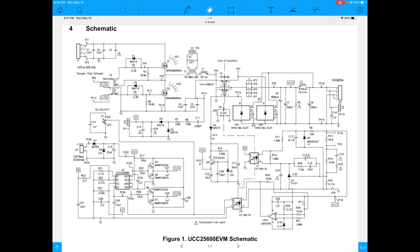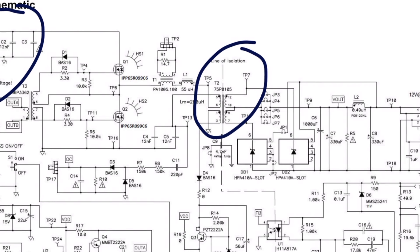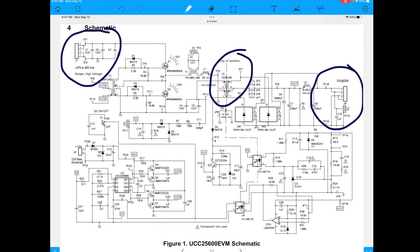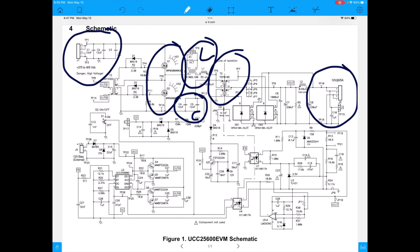Here's the schematic - figure one, UCC25600 EVM. Looks kind of busy, right? The input circle here is 375 to 400 volts - that's our input. Then we have our transformer and we're going to convert that voltage to our output over here. These transistors are switching on and off through this magnetic - and so that L and this C - the L and C - give us the resonant conversion circuit.